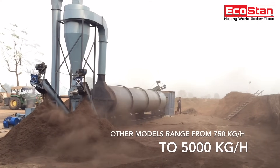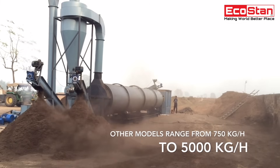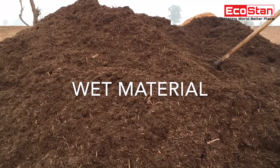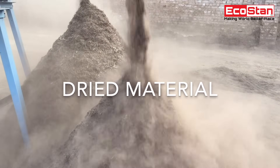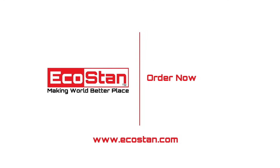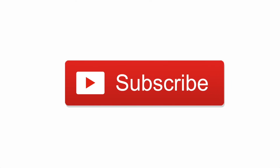Other models are also available, ranging from 750 kilograms per hour to 5,000 kilograms per hour. Order now. EcoStan — making the world a better place. For more updates, subscribe to our YouTube channel.